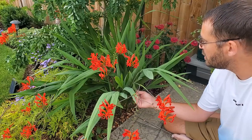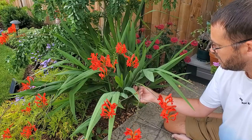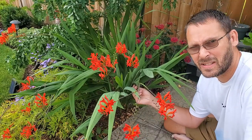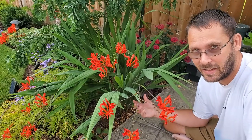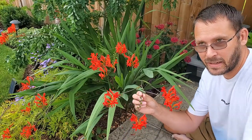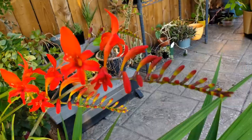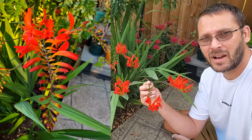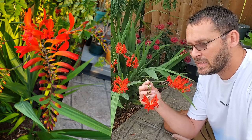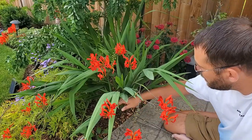I should have mentioned this earlier — crocosmia is in the iris family and is related to gladiolas, which makes sense when you look at the leaves. But the flowers absolutely do not look like gladiolas. The buds reminded me of heliconia — they had a lot of color, a lot of drama and excitement. When I came outside I just couldn't stop staring. You have to look up close; they're absolutely stunning.